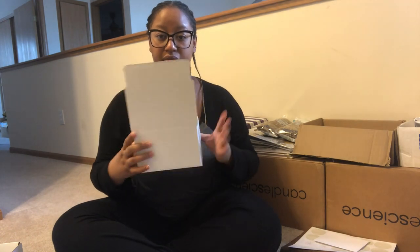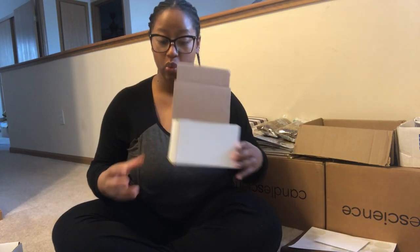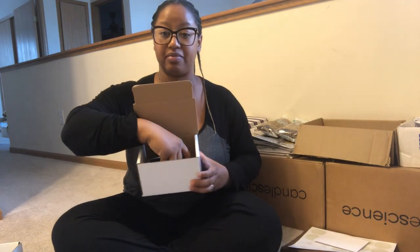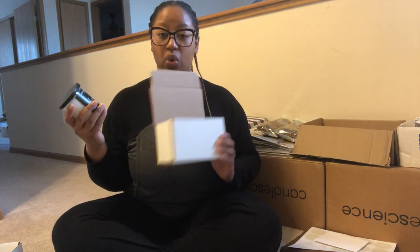The first box that I use — and I have the sizes on my laptop so I wouldn't tell you wrong — is the 6x4x4. I use the white corrugated mailers. I got these off of eBay and they come 50 in a pack. This typically holds one candle. If someone just orders one candle from me, by the time I wrap it, fill it up with packing peanuts and other things, it fits perfectly, very snug — perfect for just one candle.